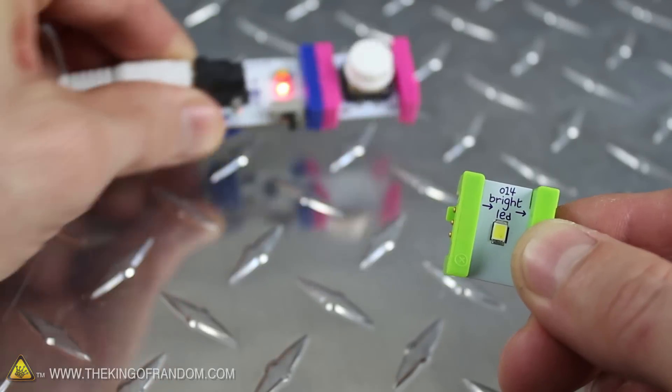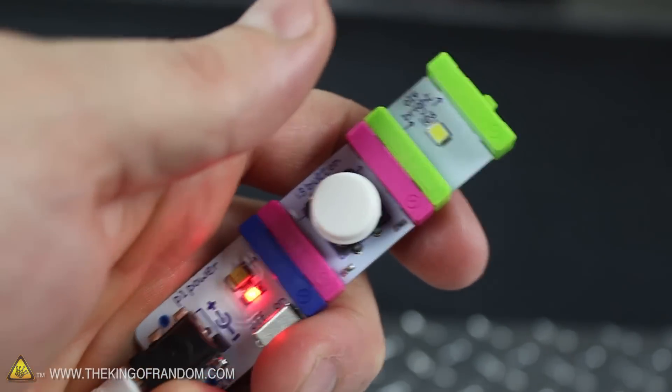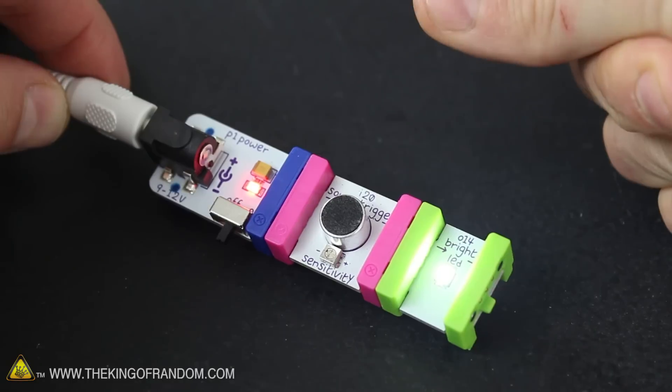Now if we connect an LED to the end of the button module, you can see that in less than 5 seconds, we've made a flashlight that works each time we press the button. If we switch out the button with the sound trigger module, we can turn on the light with a snap or a clap.